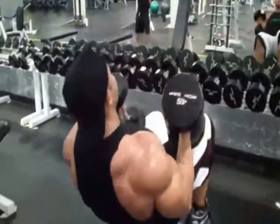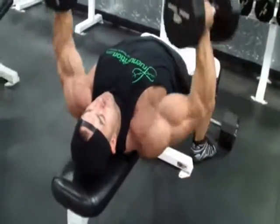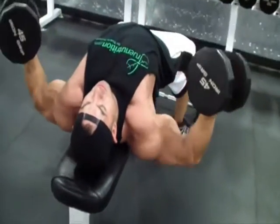After that, we moved into a superset — basically a dumbbell flat bench fly. Coming down, stretching, and squeeze.